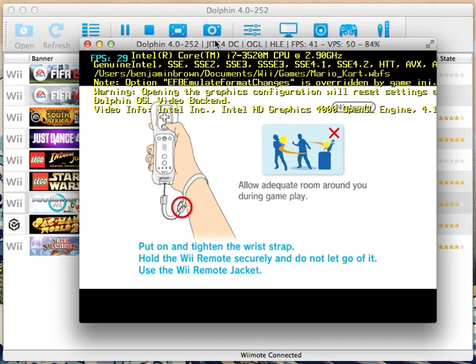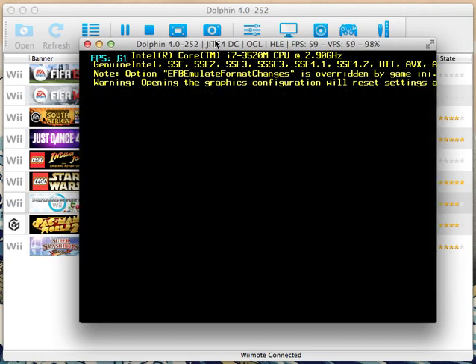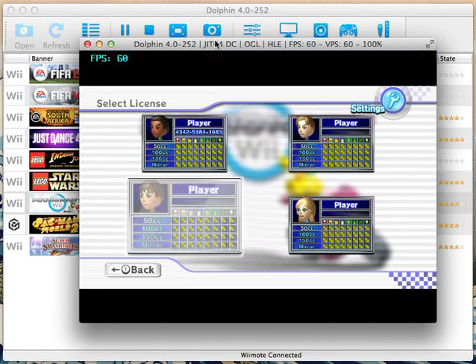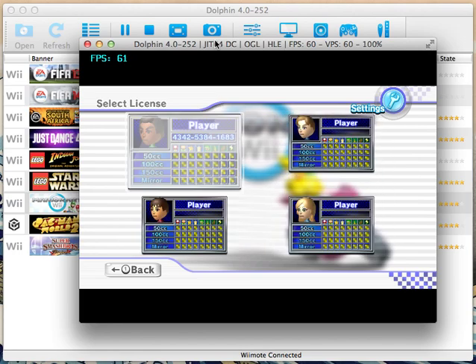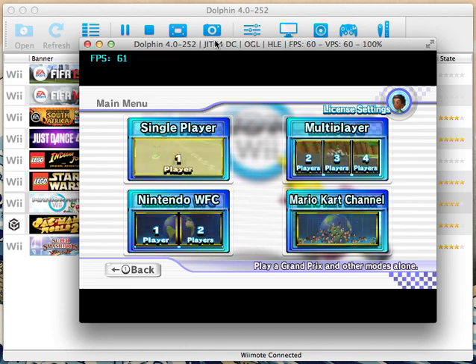If we go ahead and just try and run a game here, everything is working as it should. And I can indeed — I'm controlling this right now, not with my keyboard. You can't hear any keyboard clicks, but with my Wiimote, and everything works just fine.